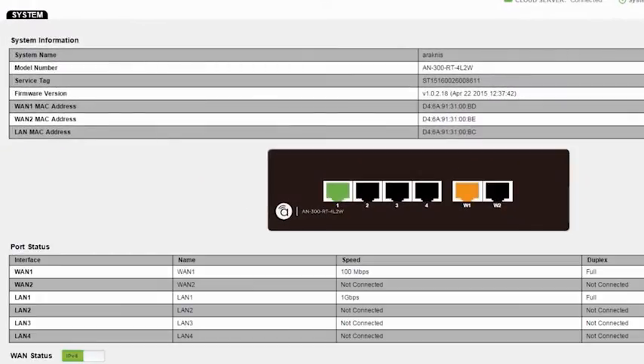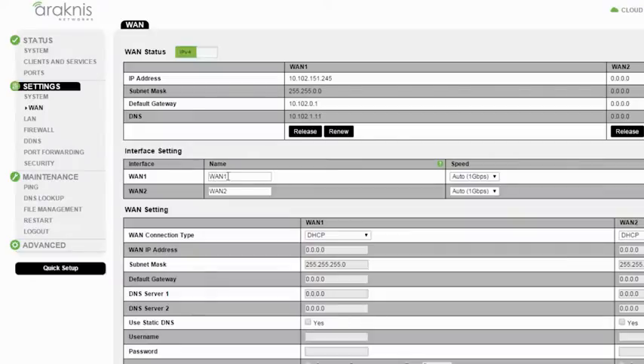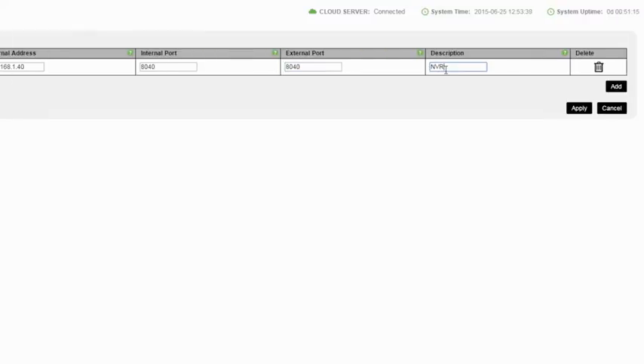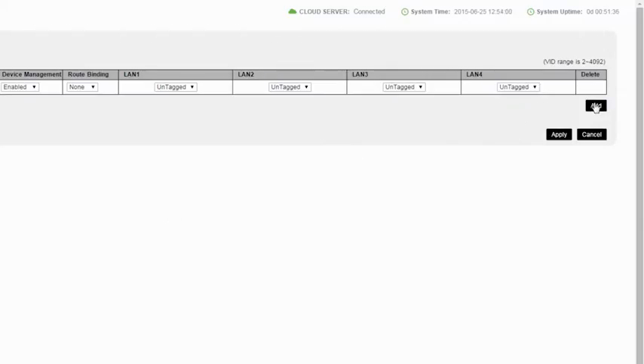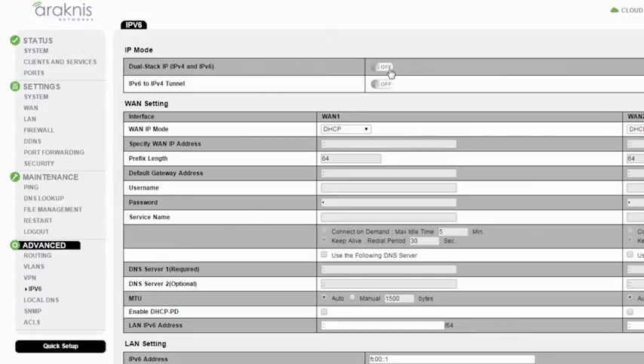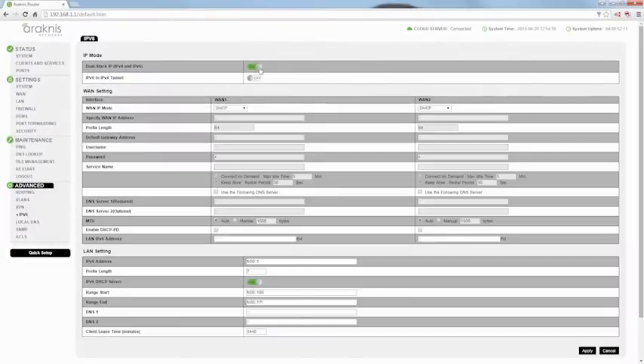Whether you need to see quick system information, configure the dual WAN, set up port forwarding, create VLANs, or utilize IPv6 protocol — navigation is uncomplicated.